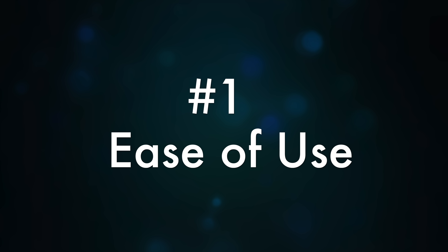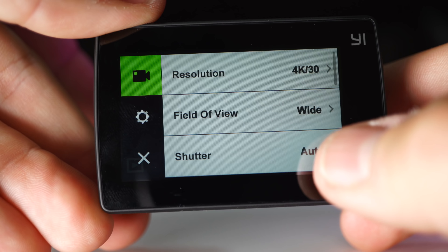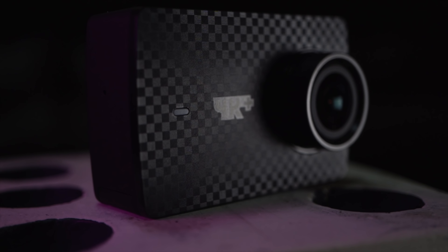There's only one way to separate the real action cameras from the inaction cameras, and that's to see how many of the Pillars of Action are holding it up. First up: ease of use. I like my camera gear simple, and the easiest way to simplify the user experience is to include a touchscreen. The Yi 4K Plus has the standard Yi touchscreen and menu system — you can easily access all features, functions, and modes straight from the back of the camera. The touchscreen is very responsive and intuitive. And another benefit is you can actually see what the camera sees, unlike old school action cameras.